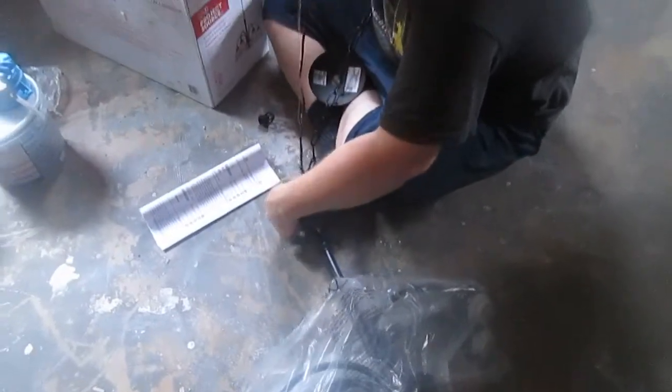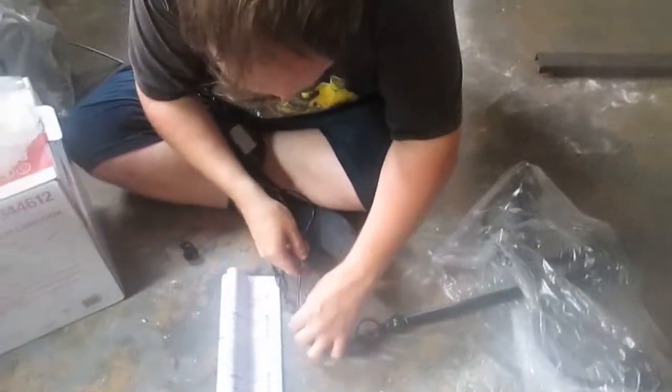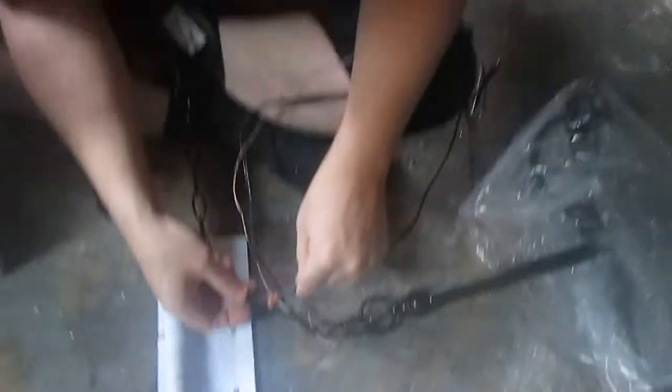He is now carefully following the directions — hopefully! How many people actually do that? Smart ones. He's assembling the chandelier following the directions, and here is the chandelier up. Here's the total chandelier.